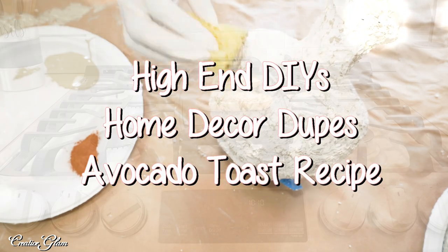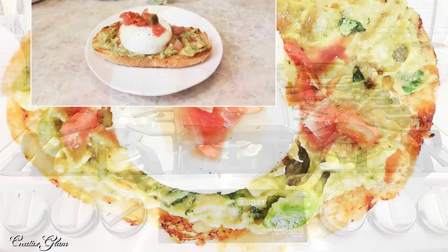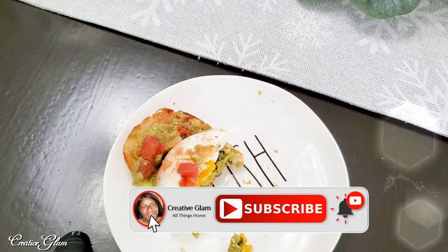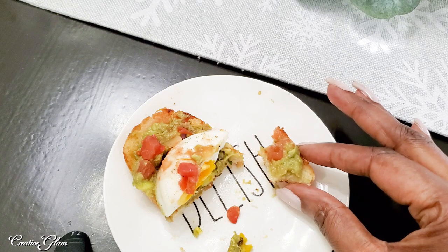Hi guys, it's me Sharon, and welcome back to my channel. In today's video I'm going to share with you a couple of high-end DIYs plus a super simple yet yummy avocado toast recipe. If you haven't already, hit that subscribe button and turn your notification bells to all so you don't miss out on any of my future videos. Now let's jump right in.